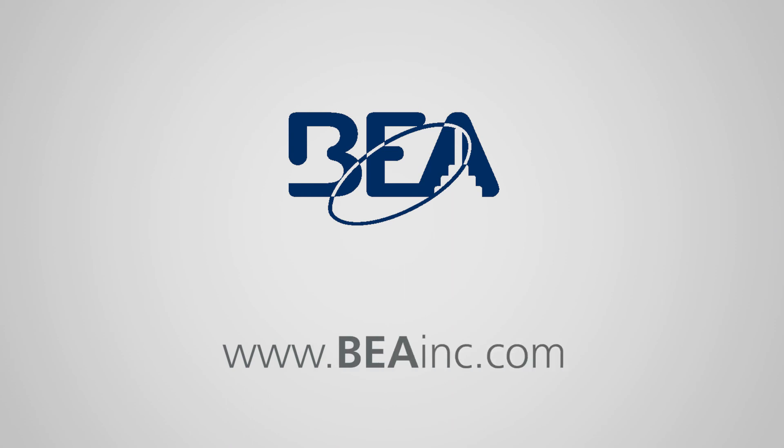Contact your BEA sales representative or visit beainc.com to learn more about BEA's BR-2900.